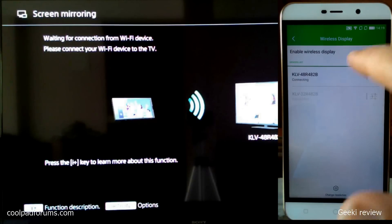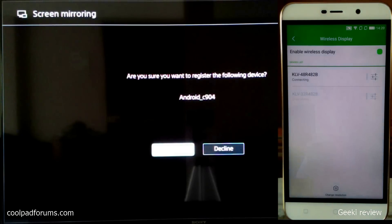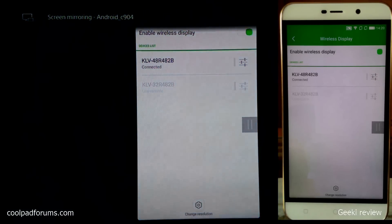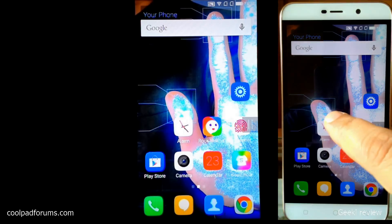Click on the TV's model number, and the moment you do that your TV will ask you for permission. You need to press OK on your remote to accept your phone. Once you do that, you will see that within a fraction of seconds your phone is connected to your TV.